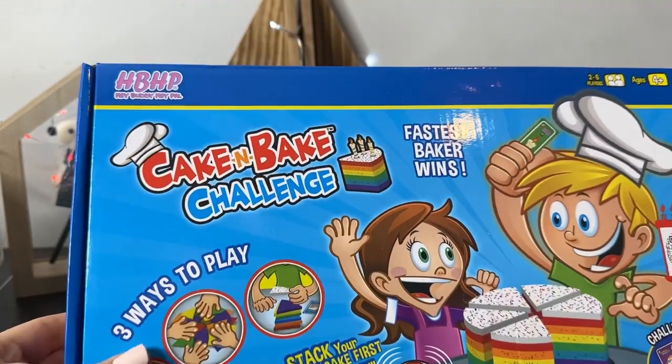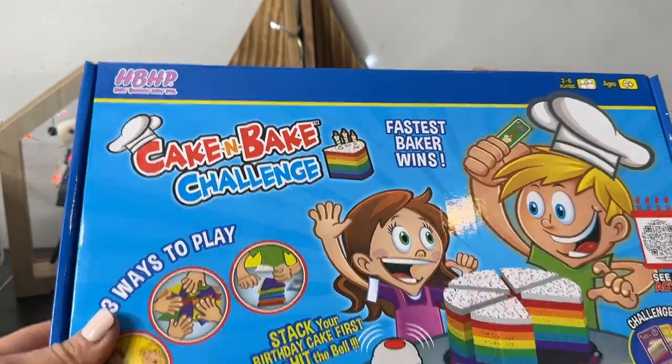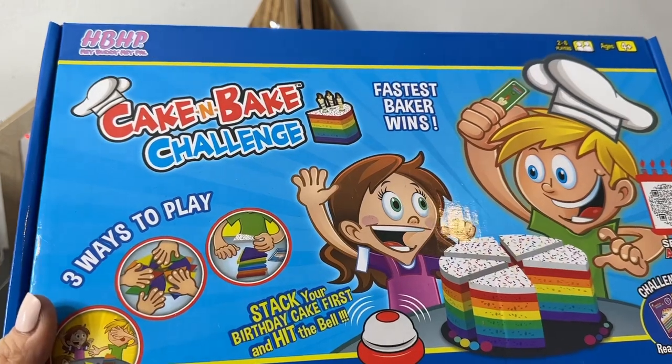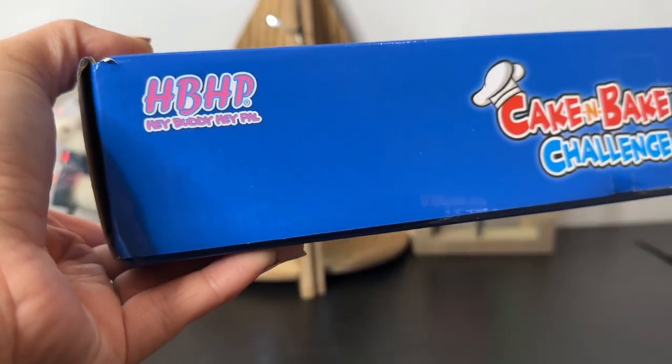Hey everyone, it's Tiffany, welcome back to my channel! Today I'm going to be unboxing the Hey Buddy Hey Pal Cake and Bake Challenge game. This is for ages four and up, for two to six players, and it's really super cute. Let's get it unboxed!